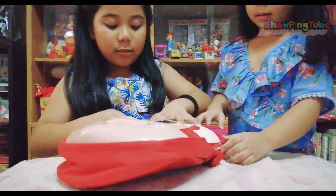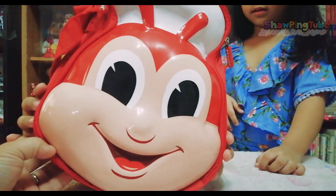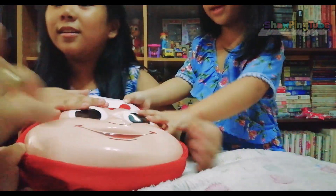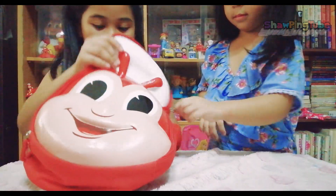Wow! Show them first the bag! This bag has Jollibee's face on it! Open it! It's very good! It's a crossbody bag!